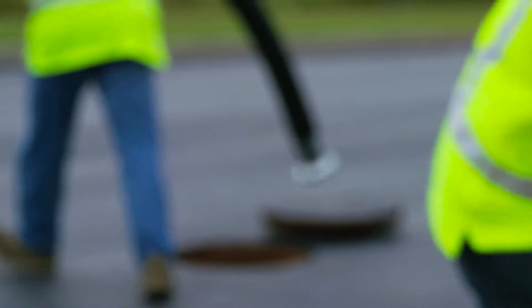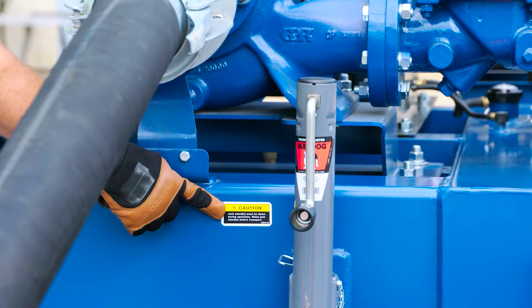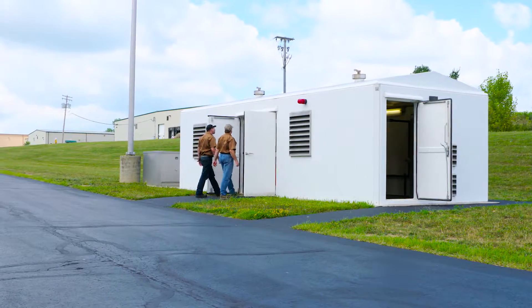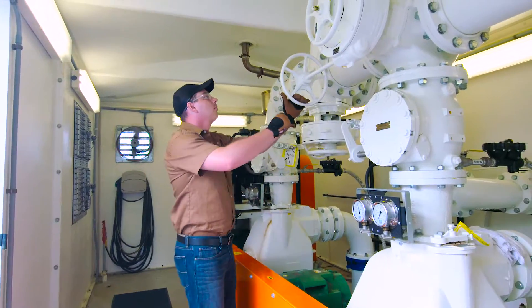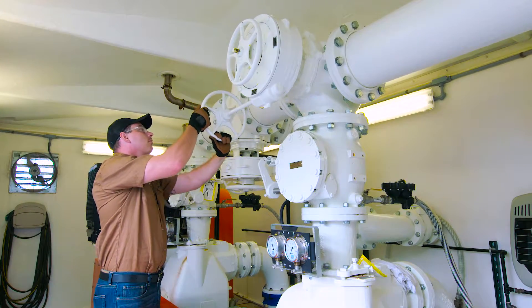Remember, pump safety is the responsibility of the user. If you ignore safety instructions or take shortcuts in safety procedures, you run the risk of damaging your pump and endangering those responsible for operating it.